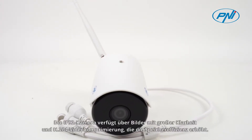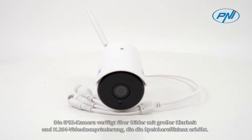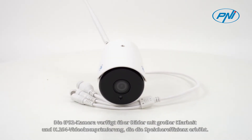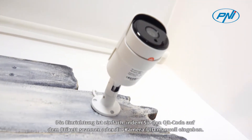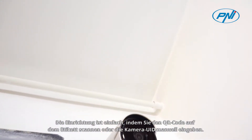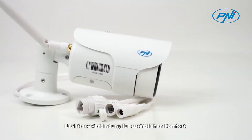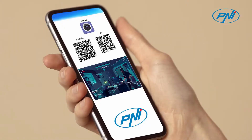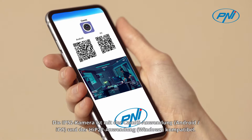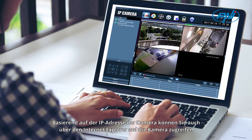The IP52 camera has images with great clarity and H.264 video compression that increases storage efficiency. Setup is easy by scanning the QR code on the label or by manually entering the camera ID. Wireless connection adds further convenience. The IP52 camera is compatible with the CAMHI application for Android or iOS and the HIP2P application for Windows.